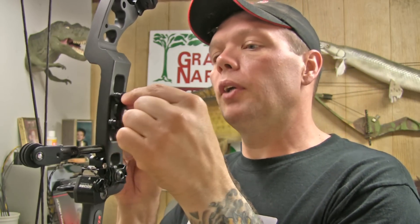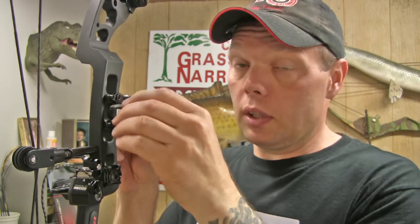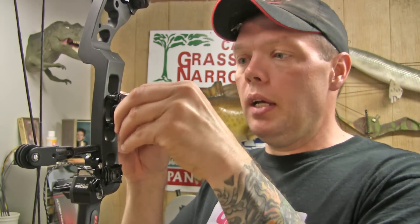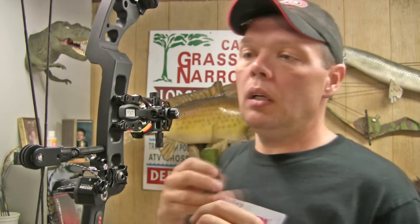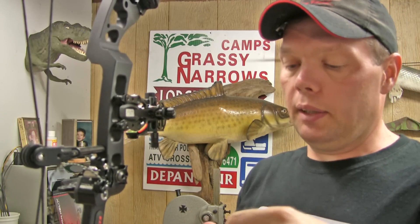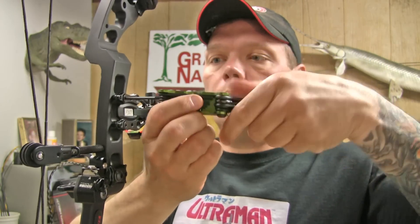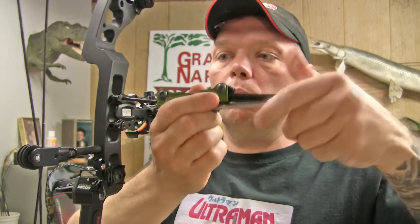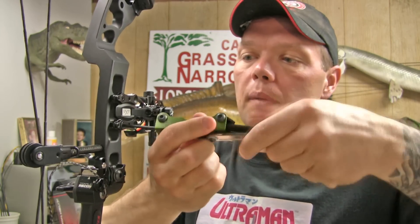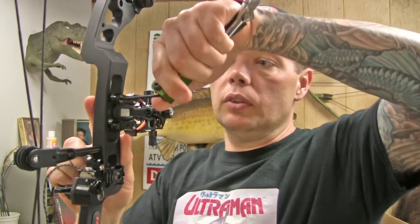Go ahead and always start these screws by hand — get a couple of threads to bite before you put an Allen wrench on them so you don't cross-thread. I've seen that happen before. You can tap these things out, but it can also weaken the riser. When you snug them down, there's no real trick — just tighten them down. I like to bottom them both out before I tighten them down, because the holes are countersunk on the sight, which automatically helps it center up. Then just put a little twist to them to put tension on it.